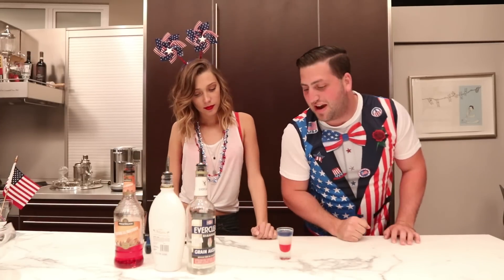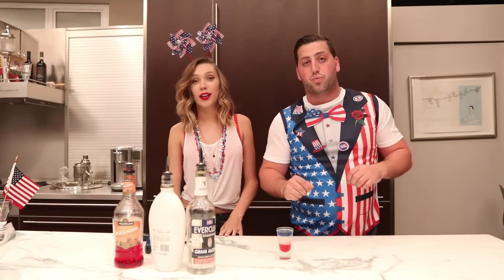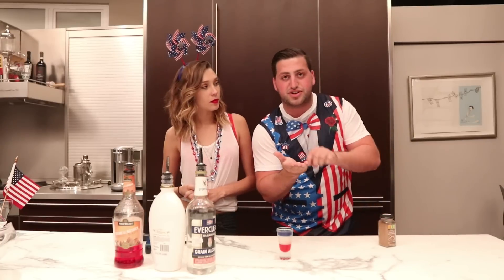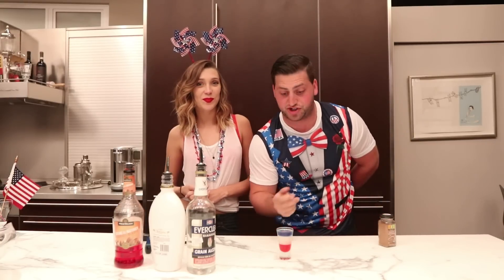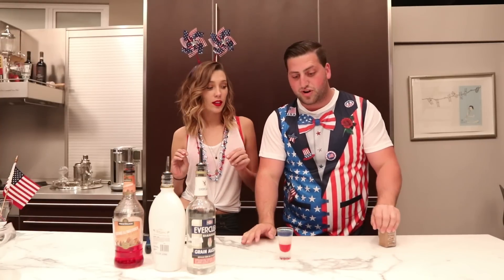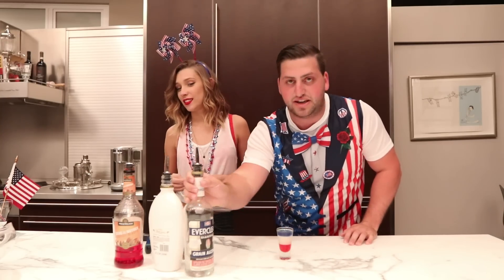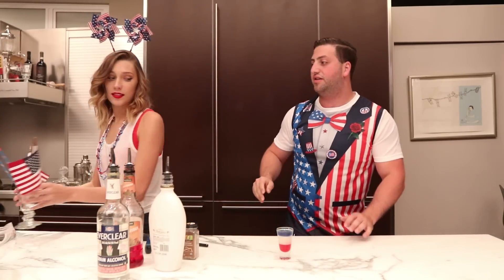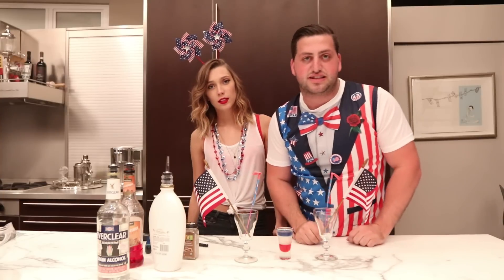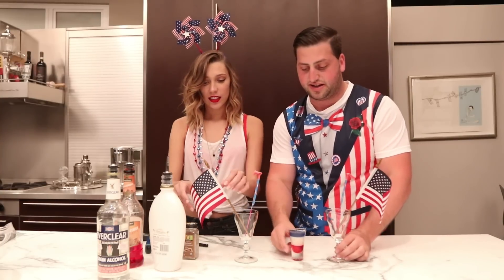We are not done yet because of the Everclear — since it's so flammable, we're gonna have some fun: we're lighting this on fire! When you put cinnamon into your hand and blow it over a flaming shot, it twinkles kind of like fireworks. So we're gonna be making some fireworks. To make this extra America Fuck Yeah, we're taking this outside.